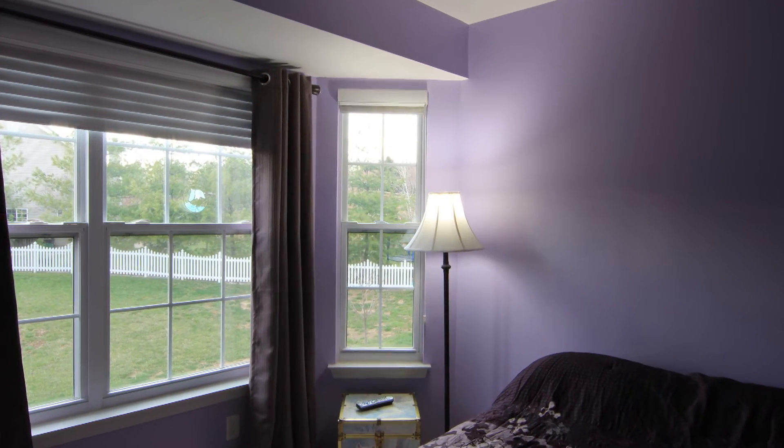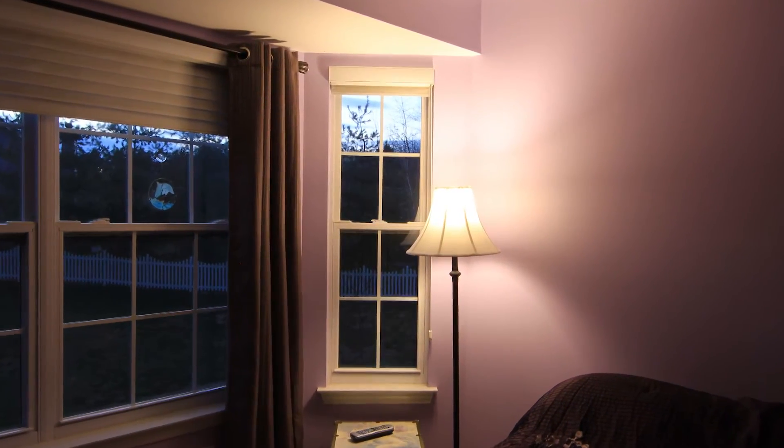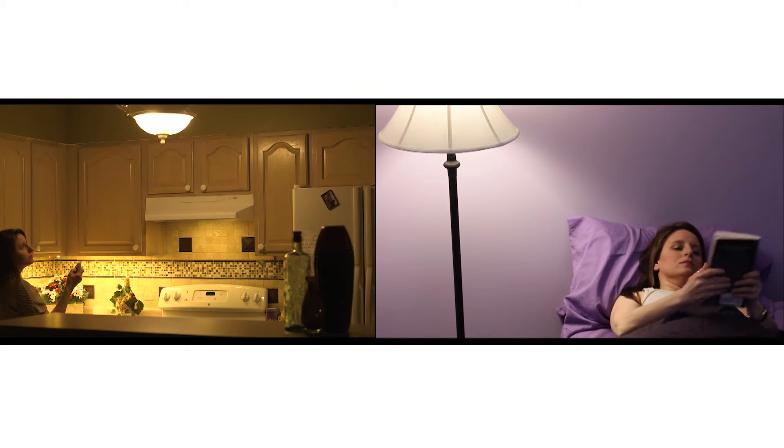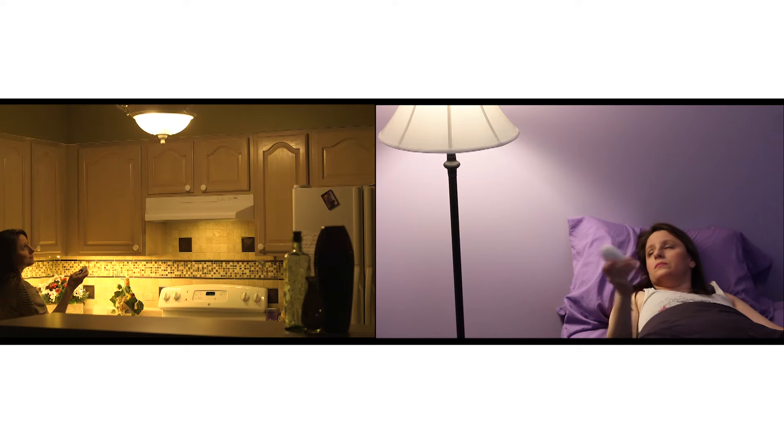Match the cool color temperature of the sunlight during the day and warm up the room with a warm color at night. Tone down the brightness to set the mood in the room, or dial it all the way down for a nice nightlight.